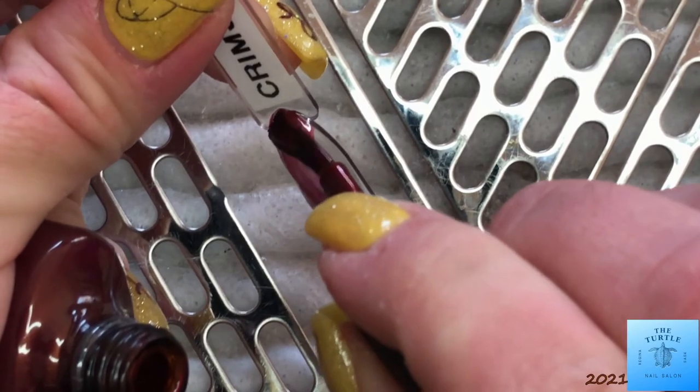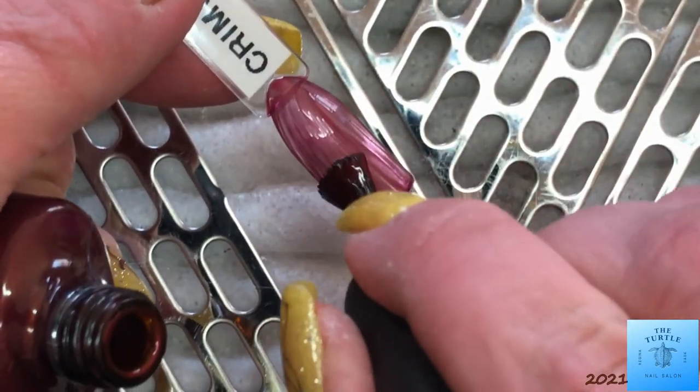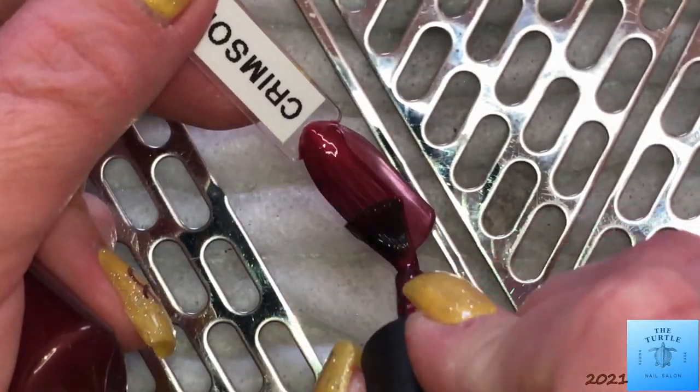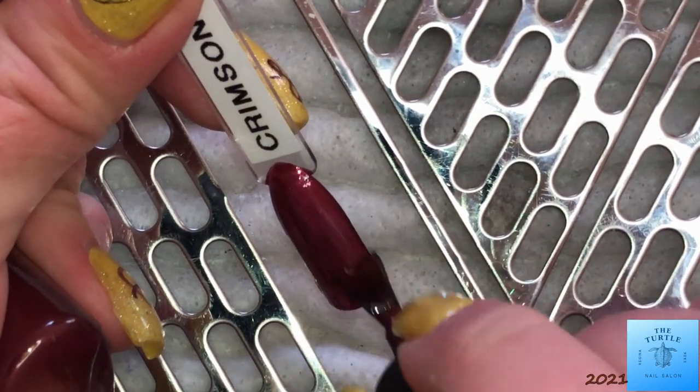This next one is Crimson Sash. Crimson Sash is a darker type red burgundy color. It does have some shimmer, pearlescence to it. And the coverage is really good on this color.